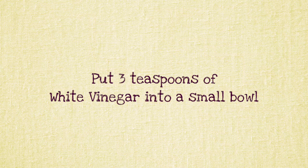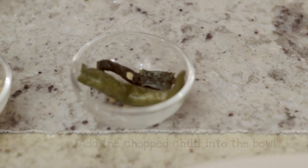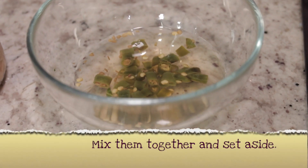Preparation 3: Make Seasoning Soup. Put 3 teaspoons of White Vinegar into a small bowl, add the Chopped Chilis, and add the Roasted Chili Powder. Mix them together and set aside.